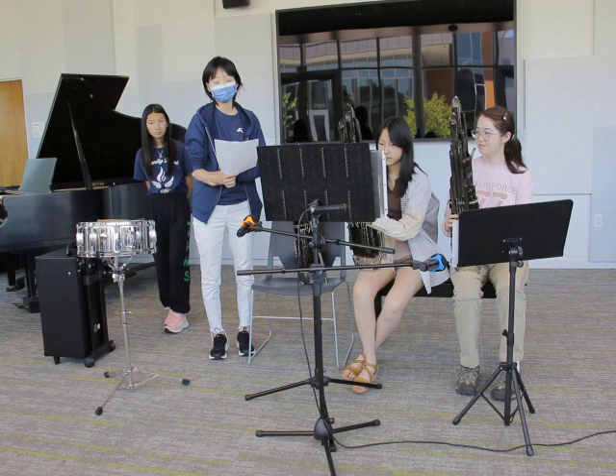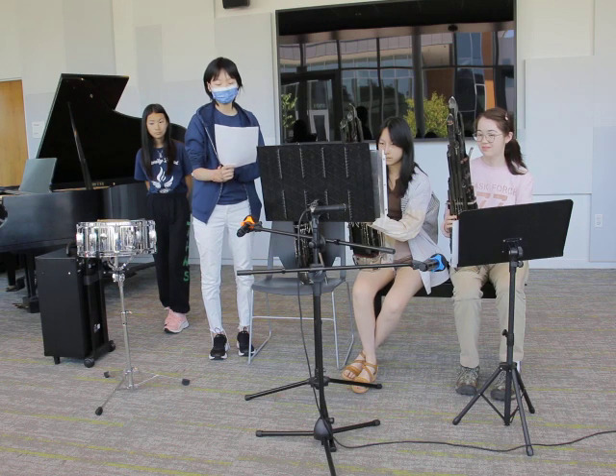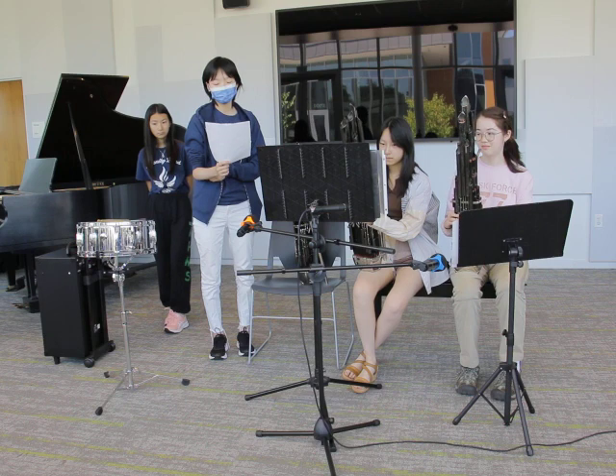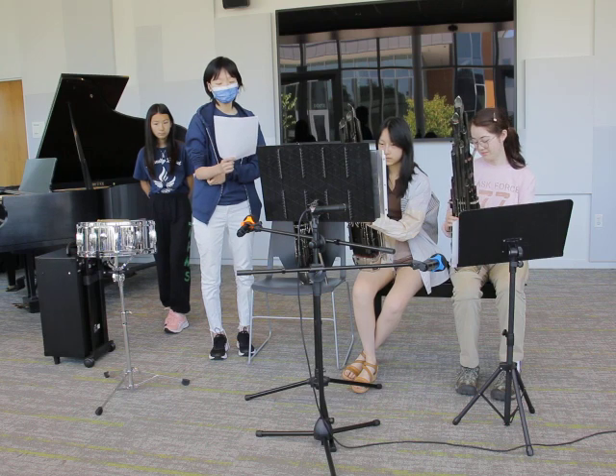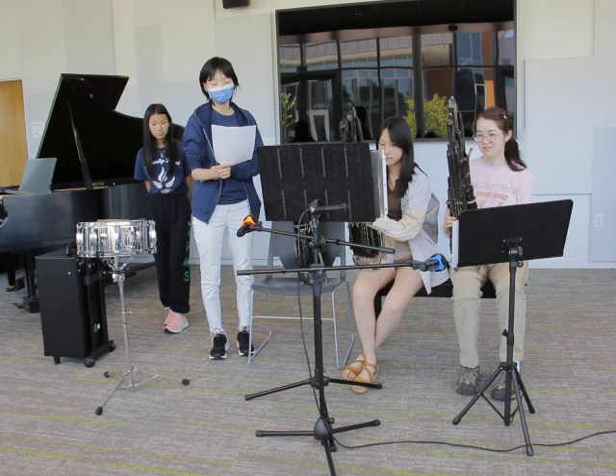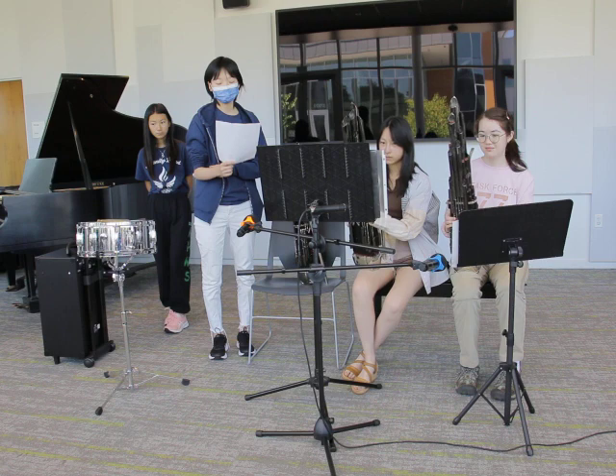It belongs to the family of free reed woodwind instruments, where the sound is produced by vibration of the reed in a resin chamber at the base. Historians think that the Sheng spread from China to East Asia during China's Wei Dynasty and Tang Dynasty.